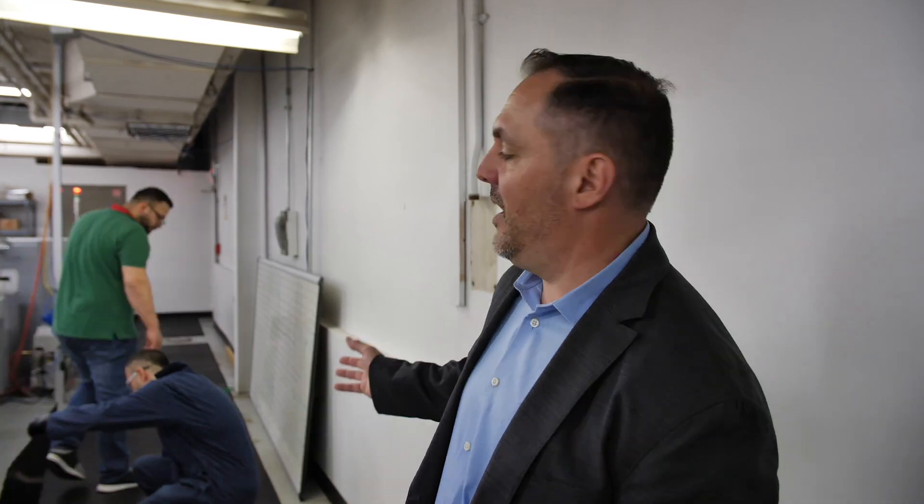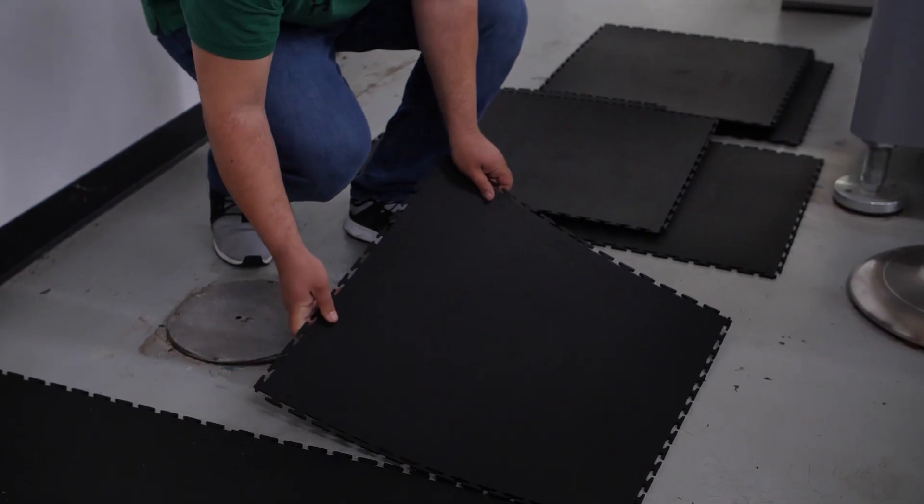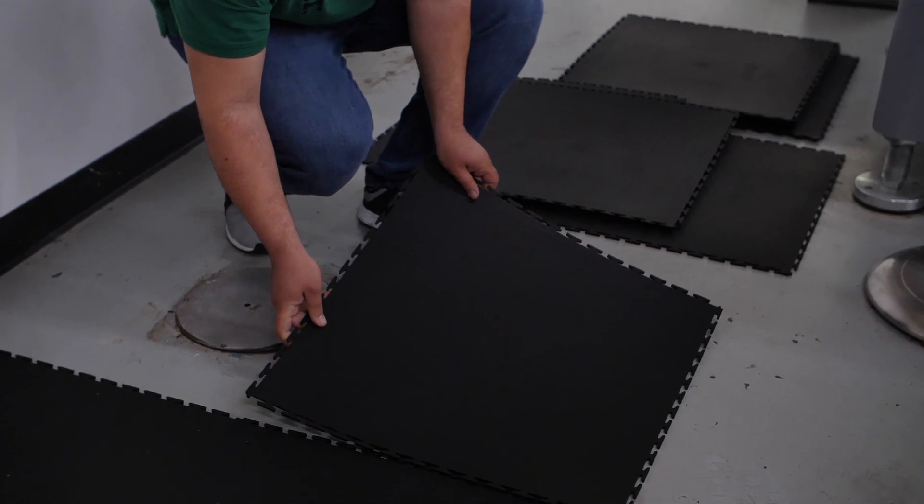Hi, so we're here at Imagineering in Elk Grove, Illinois, and we're having our select tile being installed here. And as you can see, it's going right over the existing floor.